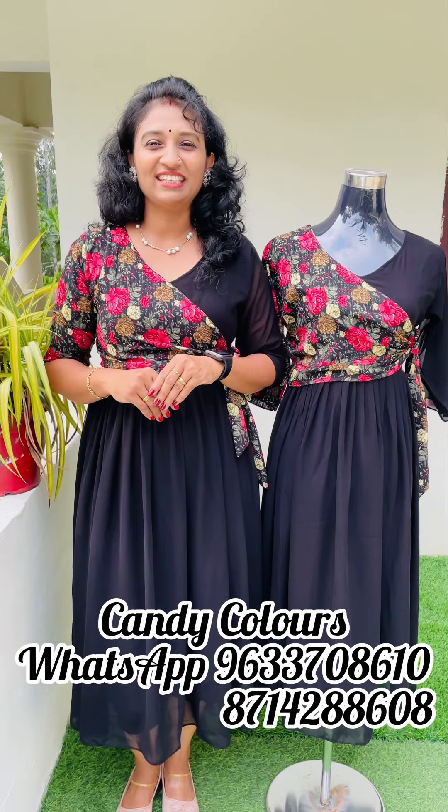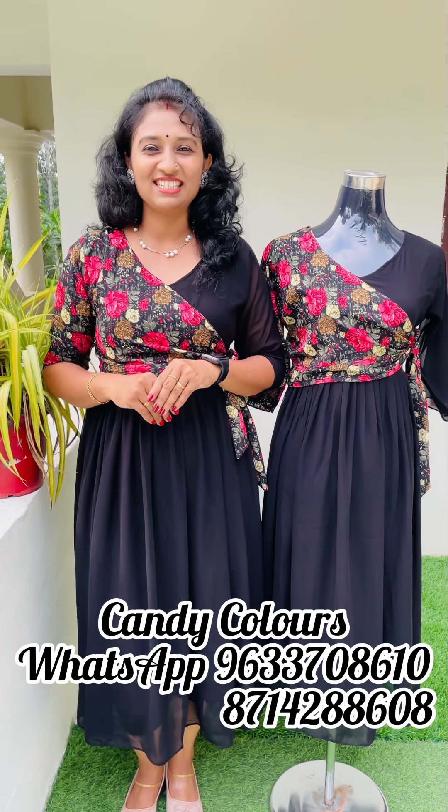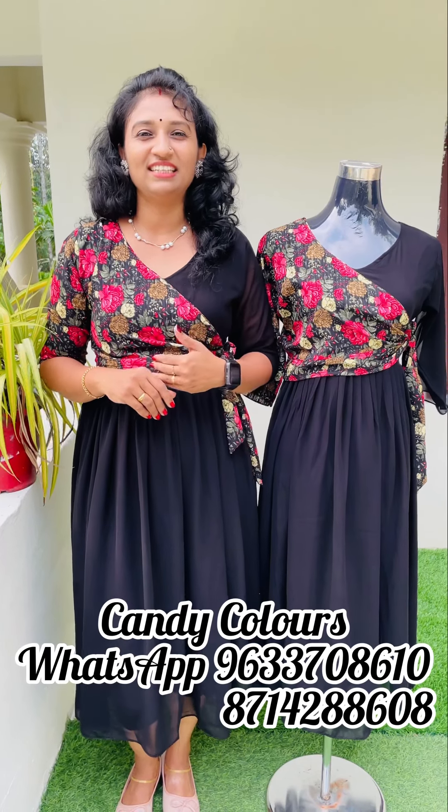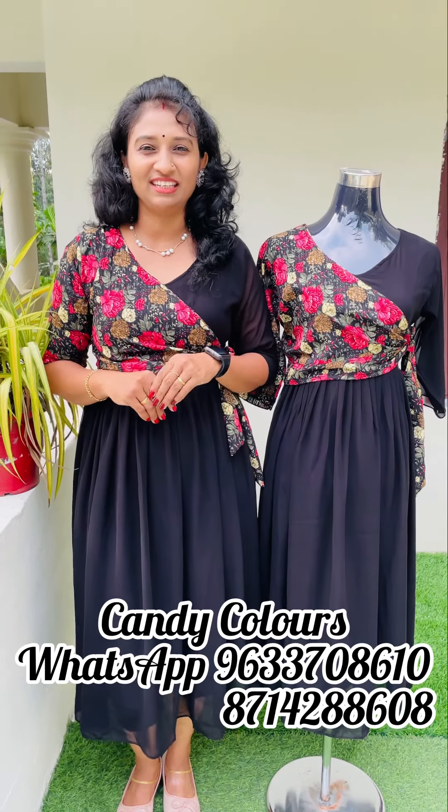In this video, there is a frock colour shade in George's. There are three colour shades. If we are doing this, we can make a different model. There are different patterns.